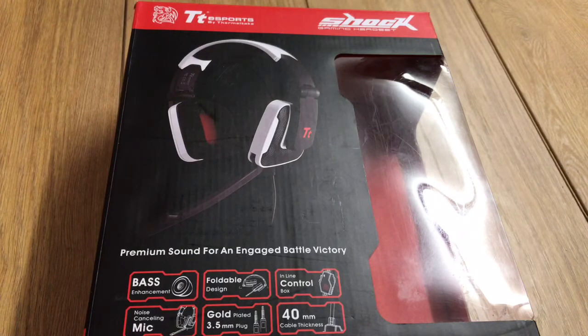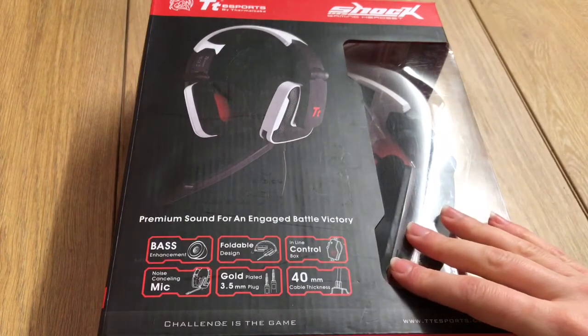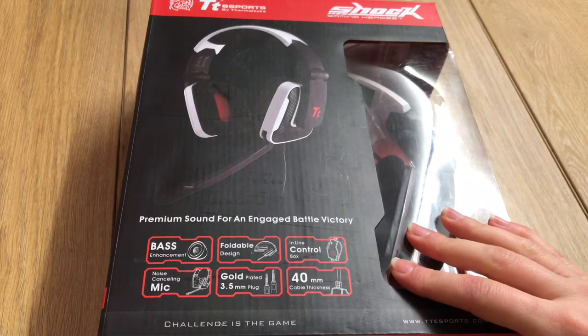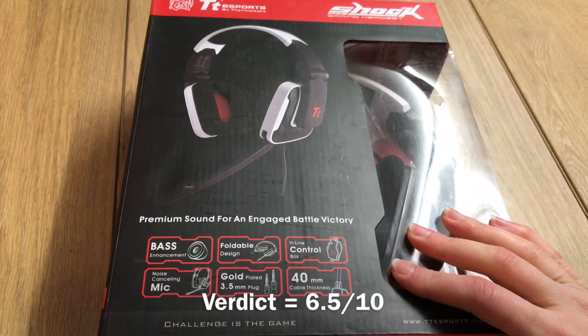In summary, the headset got a lot of things right, and the best thing about it was how comfortable they were to wear. However, the headphone unit's noise cancelling was quite poor, the mic wasn't that clear, and they weren't that cheap to buy either. The verdict is 6.5 out of 10.